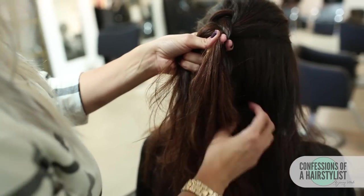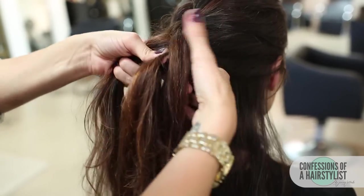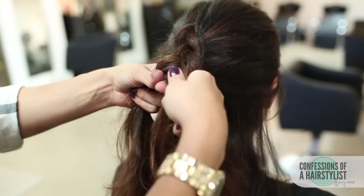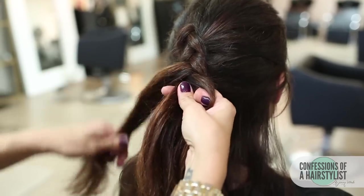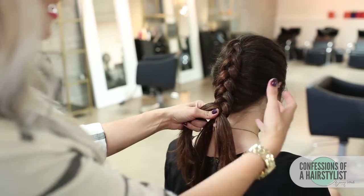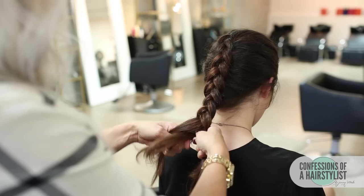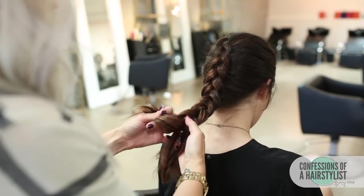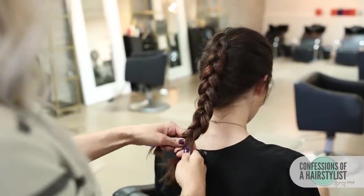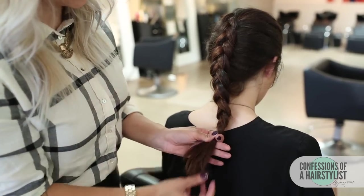We're just going to continue the same technique until we get to the nape of the neck. Now that I've gotten to the nape of the neck, I'm just going to go ahead and continue our braiding technique, but we're not going to be incorporating any hair into it because there's no hair left over. We're still working it underhanded. Once I get to the ends, I'm going to leave a couple of inches out because I'm going to pull this out and I don't want the elastic to travel too far down.